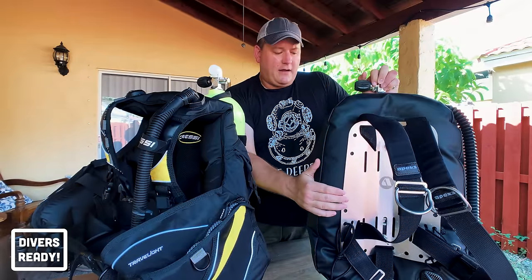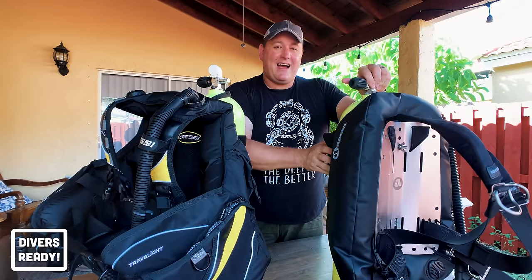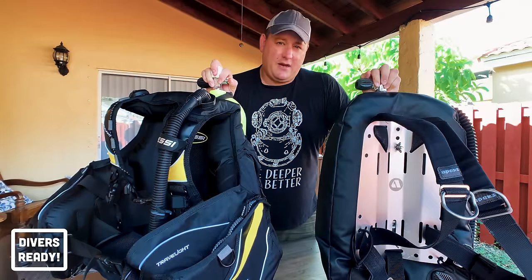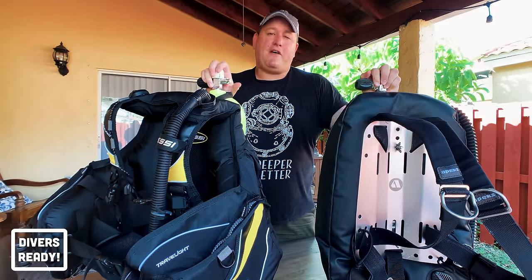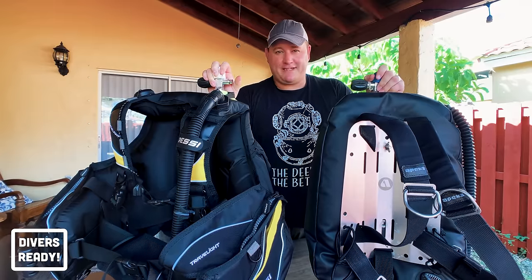I find that with the steel backplate and just a small amount of weight in the trim pockets in the back, I don't need any additional lead for the types of diving I do here in South Florida. Cold water dry suit diving would be a different story — but we'll cover trim and weighting in an upcoming video.